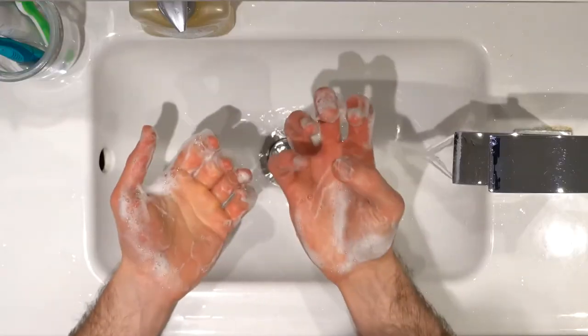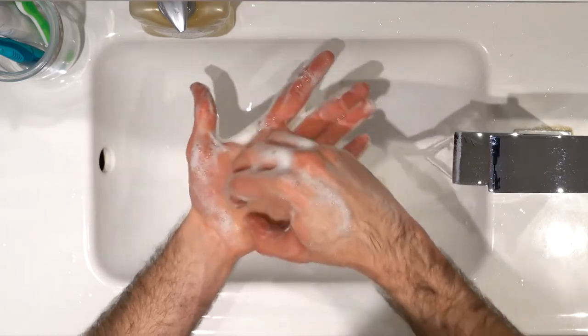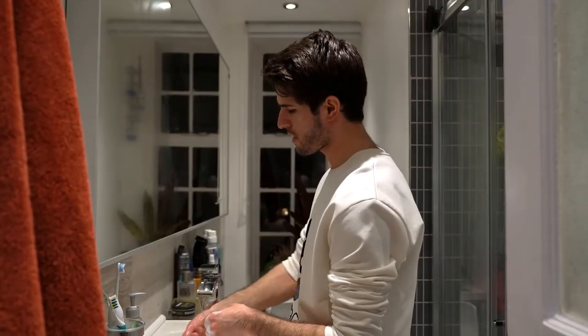Finally, to clean the fingers, bring them into a claw shape, place them on your palm, and move rotationally. Again on the other side, then rinse off your hands.